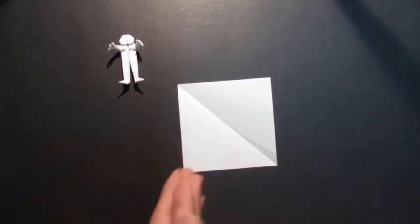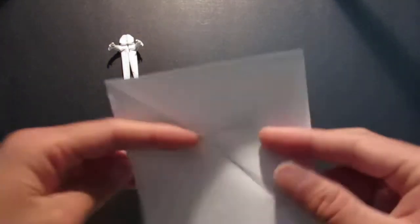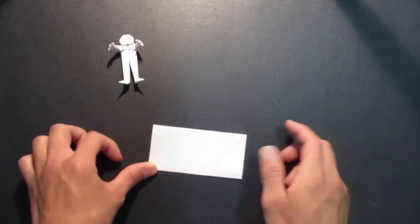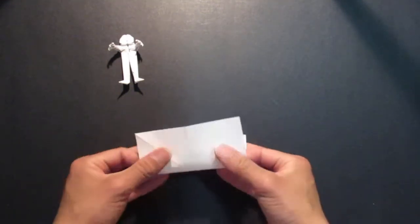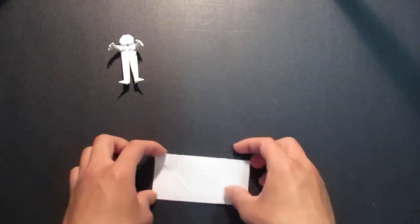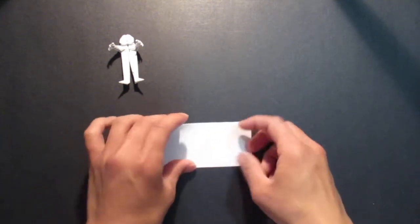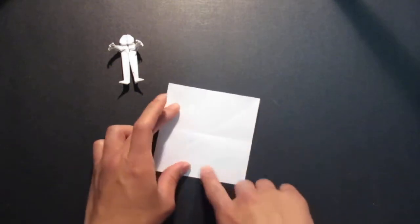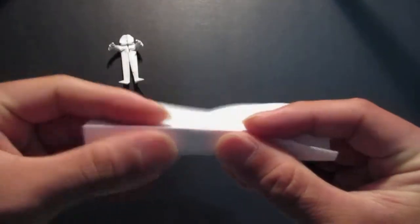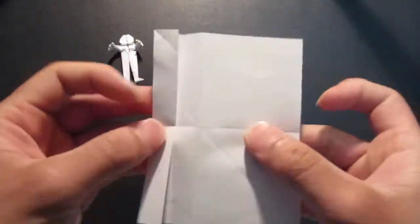First you need a square sheet of paper, and you want to make an 8 by 8 grid. Fold it in half, unfold, then fold the other side in half. Unfold that, then bring all the edges to the center line two times — first like so, and again. Do that for the rest of the sides.